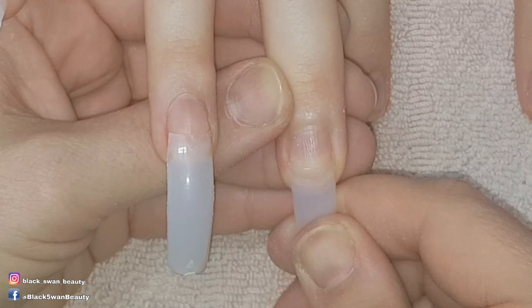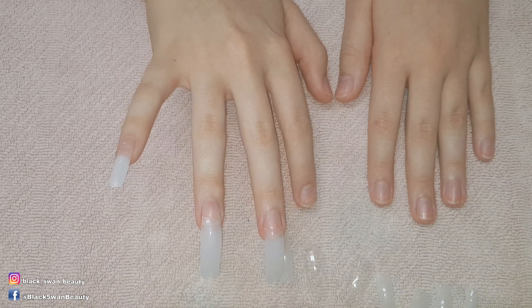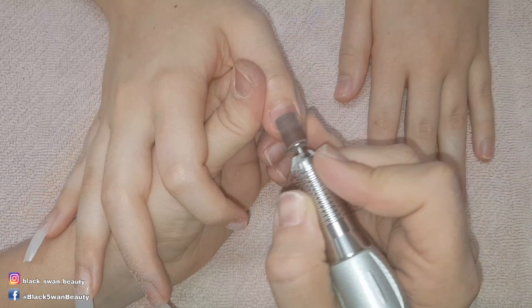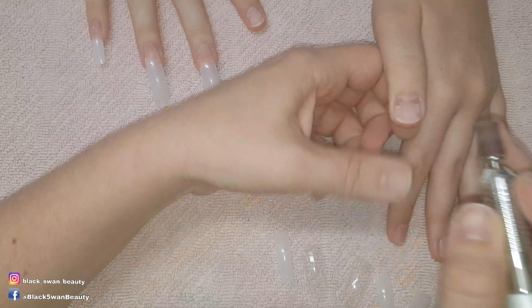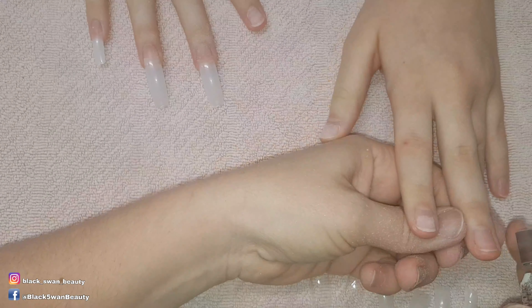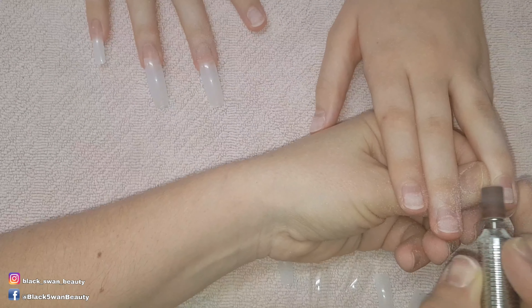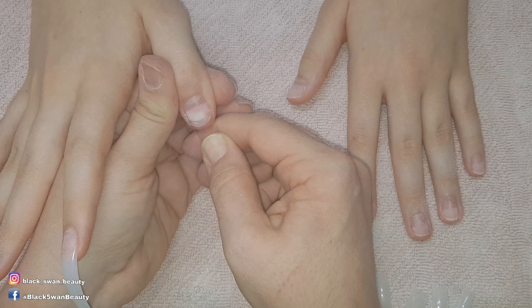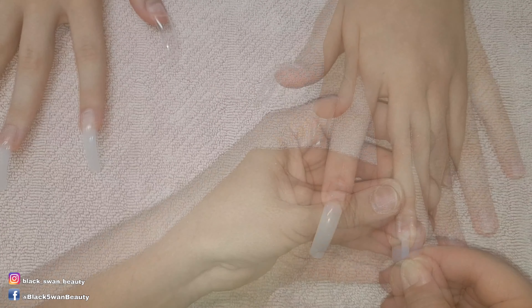Has anybody realized my mistake yet? That's right - I missed the most important part of any nail service application. I forgot to prep the nail. I was so eager and excited to get filming for this tutorial that I completely forgot. For all of you who noticed and were yelling at the screen 'prep the nail' - you all get 50 points, not that the points are redeemable for anything, but for bragging rights.